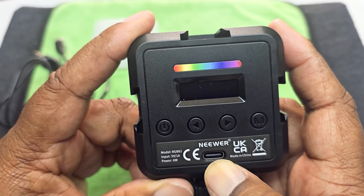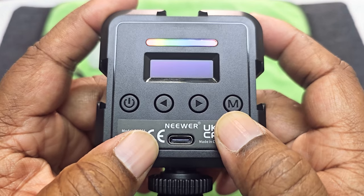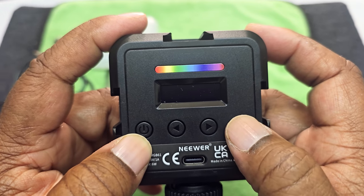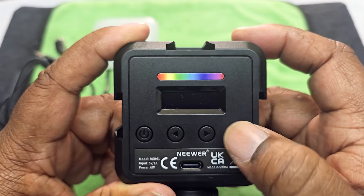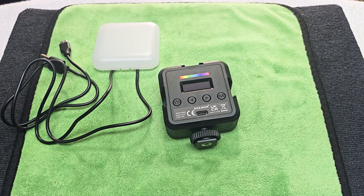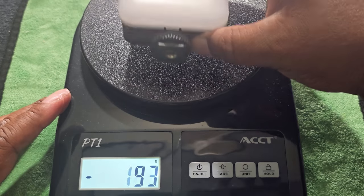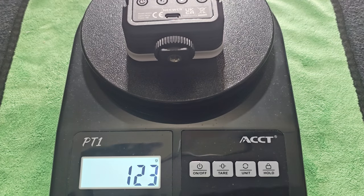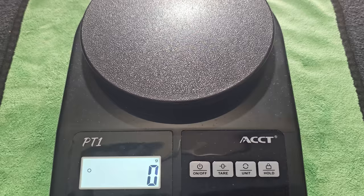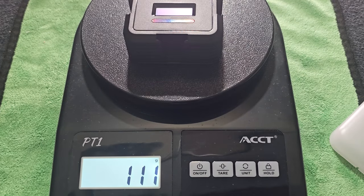On the back you have the recharge port, your on/off button for going through your scenes, and the menu button. The menu button lets you manipulate the scene. There's also an LED indicator right there. Let's go ahead and weigh it. The back is magnetic — you can see it sticks. With the diffuser on it's 123 grams, and without the diffuser it's 111 grams, so the diffuser adds about 12 grams.